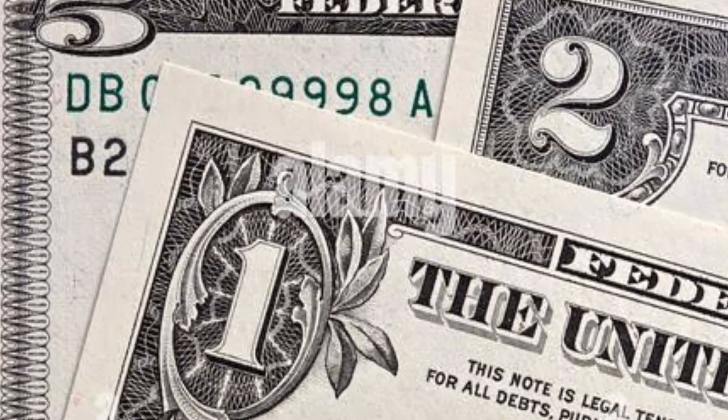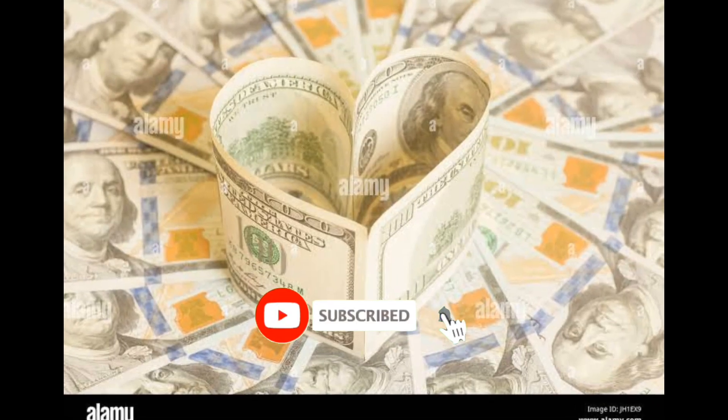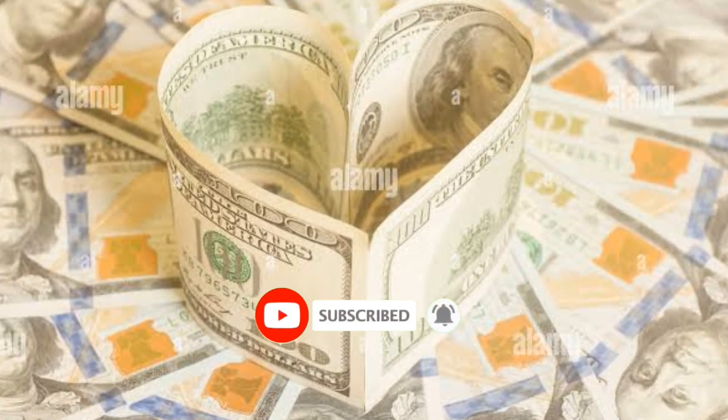All right, folks, gather round. We've got some hot tips for you when it comes to those $10 bills. You got to be sharp because there's more to them than meets the eye. Now let's dive right in.